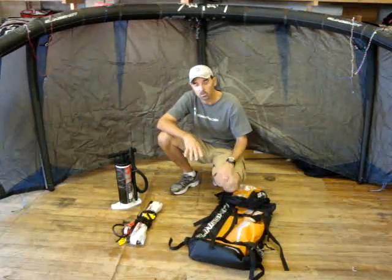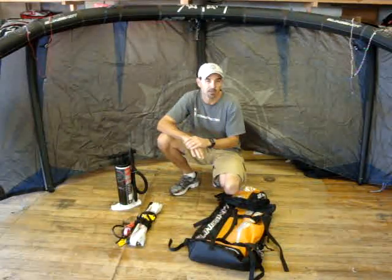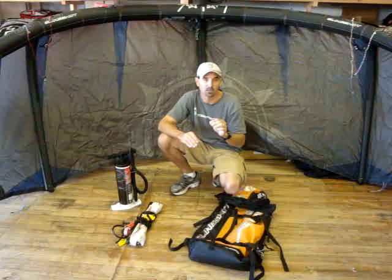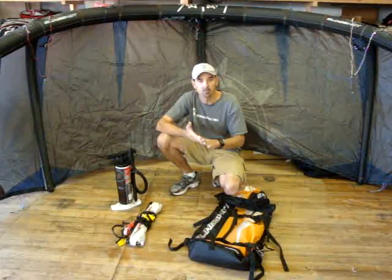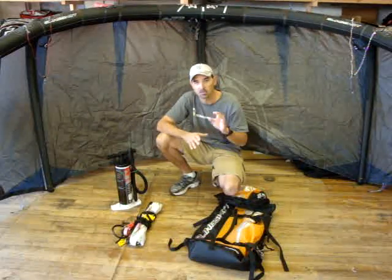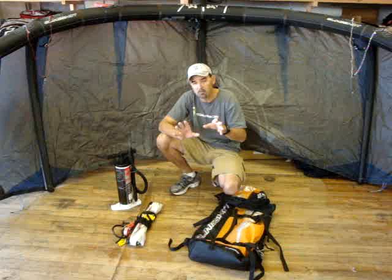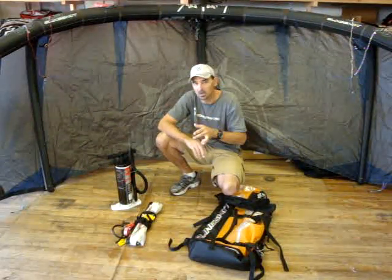Jeff Howard here at Kiteboarding.com and I want to show you a really good deal we got going on. We picked up a bunch of these kites for a really good reason — they had overstock. This is the 7 meter Key from Slingshot. The Key was designed as a really good stable kite with medium turning speed, which is a good all-around easy relaunch kite.